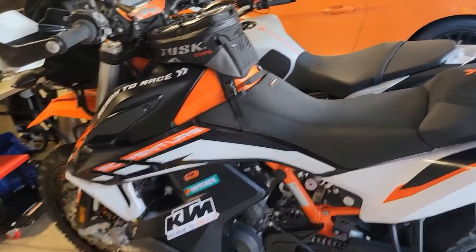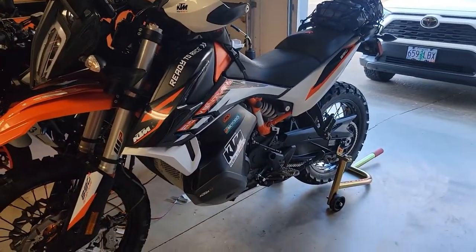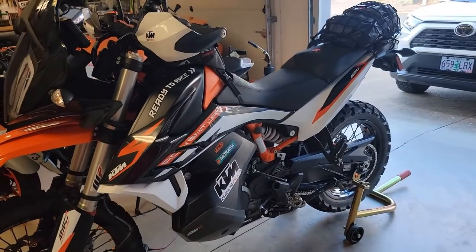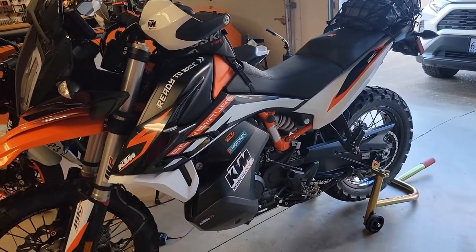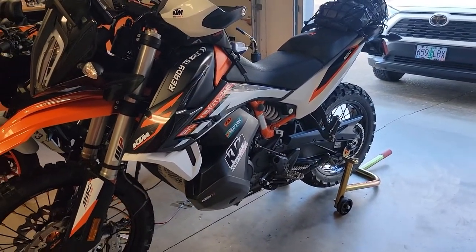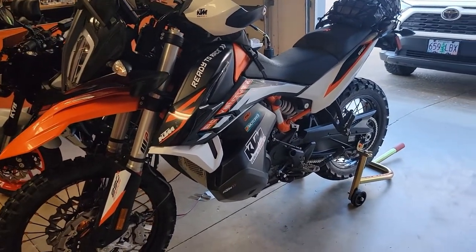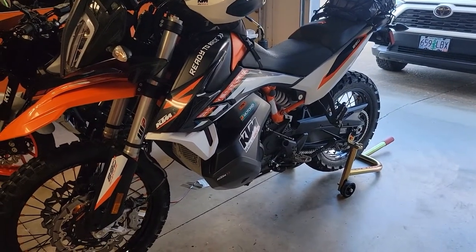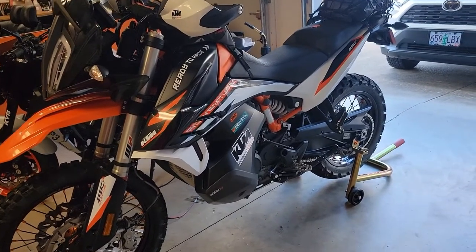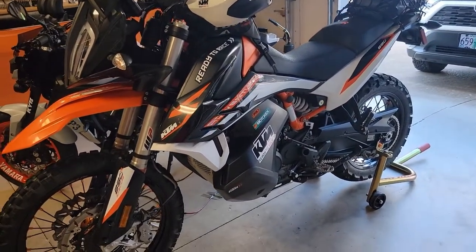Stay tuned, like and subscribe for more KTM 890 Adventure exploration and DIY tips. Next I'll be doing an air filter check and change — I was eating quite a bit of dust last ride, so we'll look at whether to go with a foam or paper filter. Sometimes I lead and sometimes I follow, and when you follow you eat some dust — but it's all fun. Stay tuned and have an awesome day.